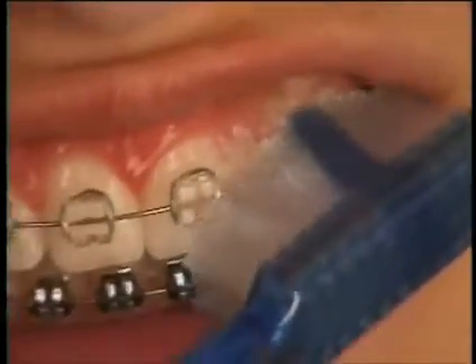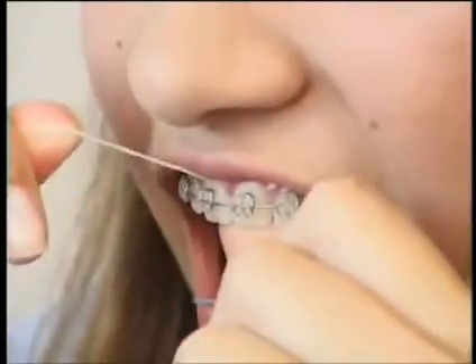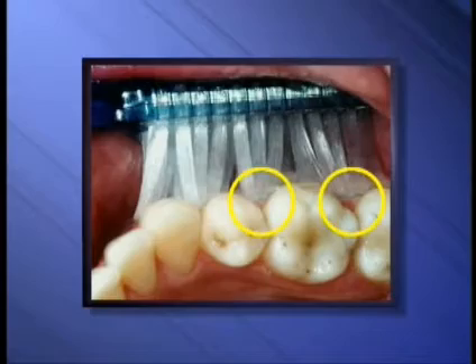Brush in small circular motions, brushing two to three teeth at a time. You must also floss your teeth because the toothbrush bristles simply can't remove the plaque between your teeth.